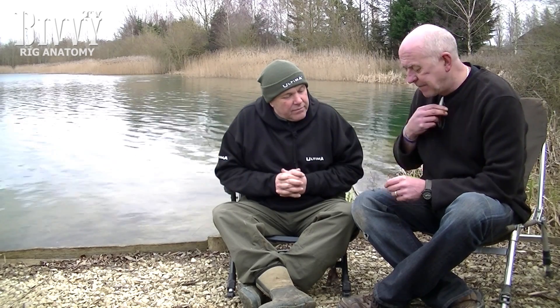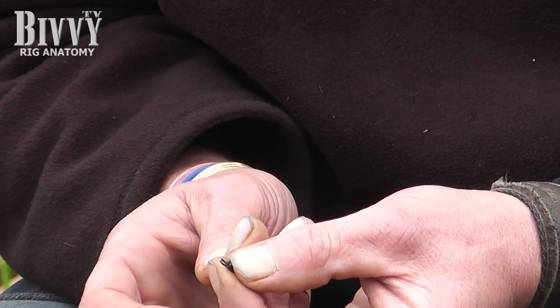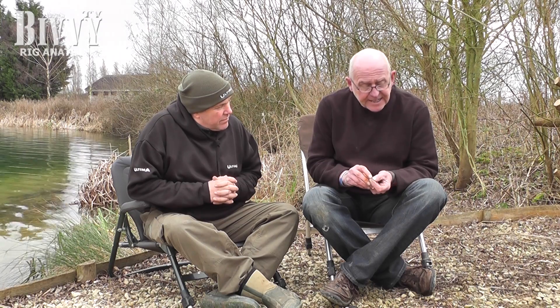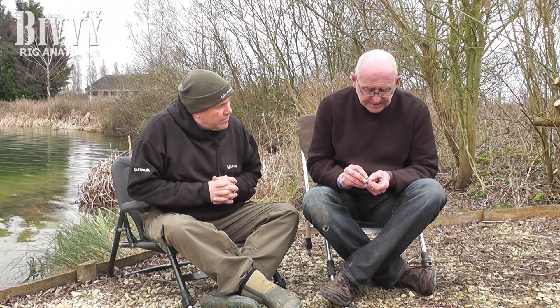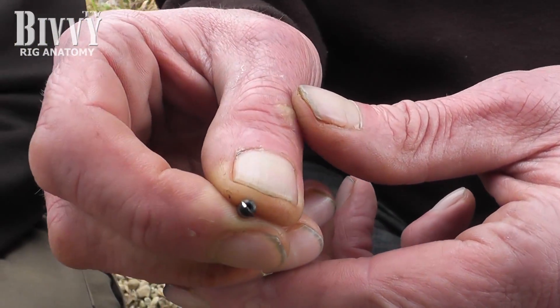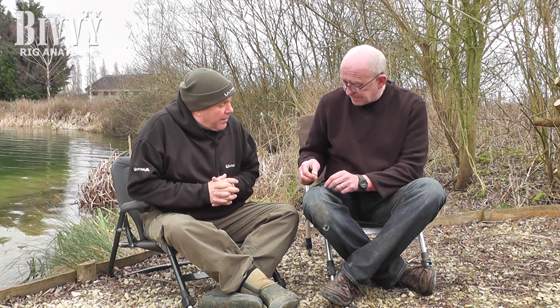Another thing — I'll have to put my reading glasses on for this one. When you cut off a rig and make a new one and you're going to save that swivel, it's not uncommon when you cut the knot to actually nick the swivel a little bit, in which case you can see the bare metal showing through. Sometimes that becomes very sharp, so if you tie a new hook link to that, it breaks. It also weakens your swivel at that point as well.